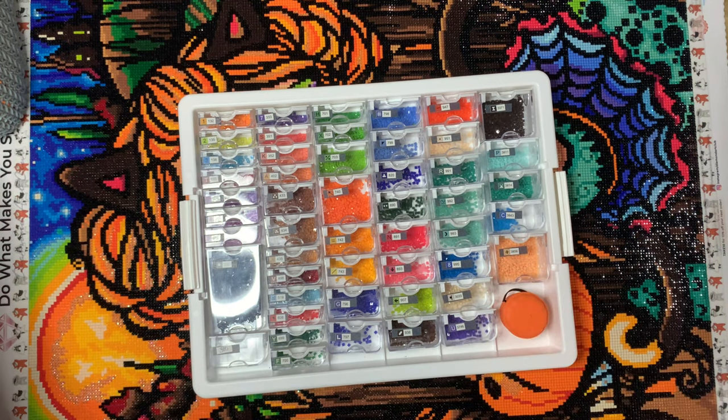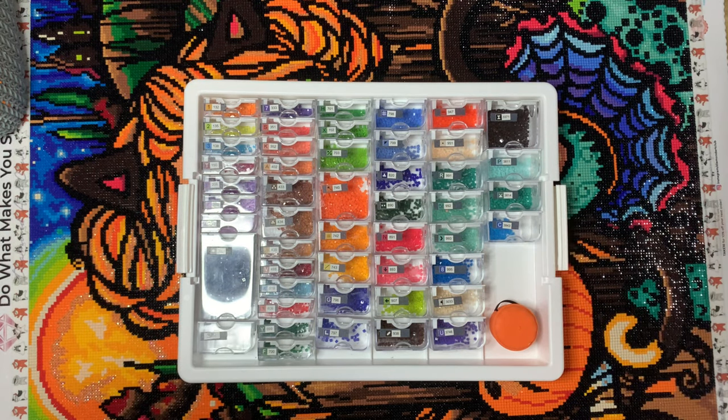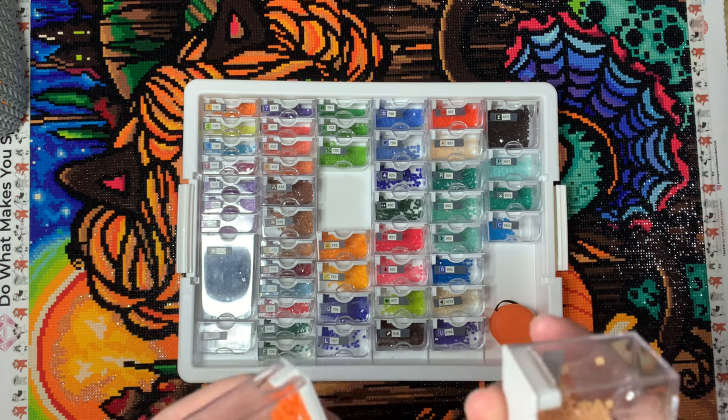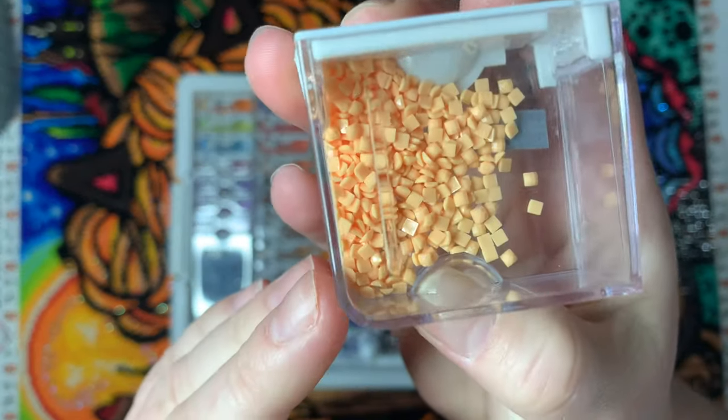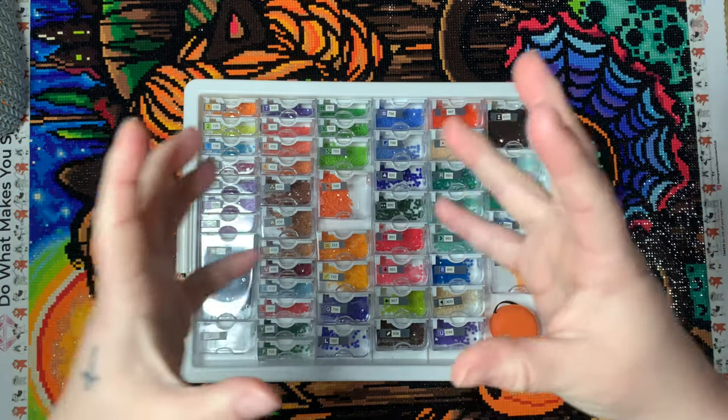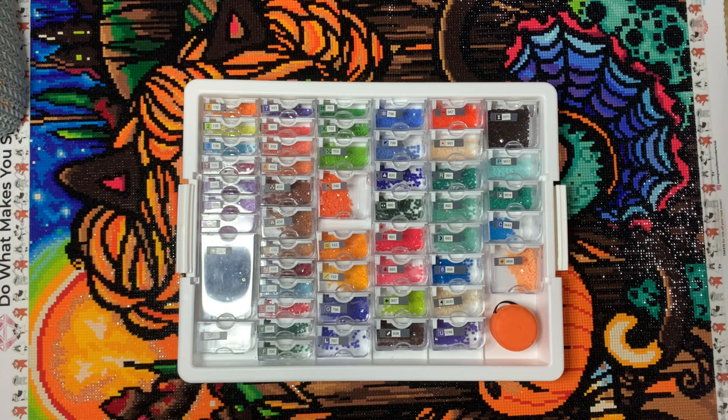The first thing I wrote down was that I had the worst clumping drills I've worked with in quite a while. The two particular colors were 3856 and 740. In the container they don't look too bad, but as I poured them out they just clumped up like nobody's business. I would pour them in the tray, shake it, and it would just be clumps of drills. I do have a drill grinder from Bella Art de Nicole that I've shared on my channel before, which is helpful, but it's still annoying to have clumping drills. Those were the two colors that really stood out, but it is what it is — you use a drill grinder, it's not the end of the world.